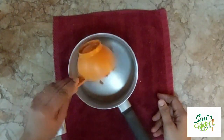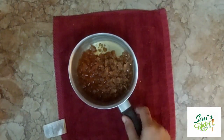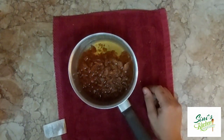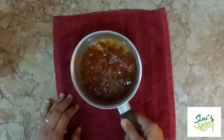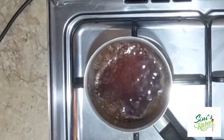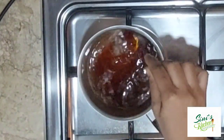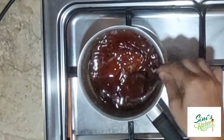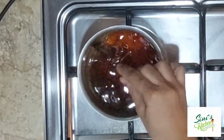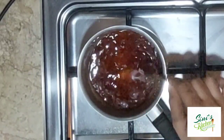Then we will start working on the wok. The first thing is to make a third cup of sharkar, which means to make a third cup of sharkar. I will start a third cup of sharkar.